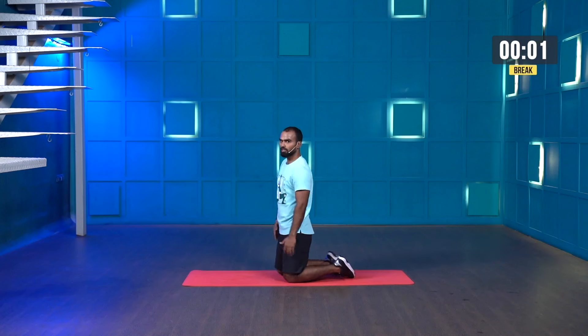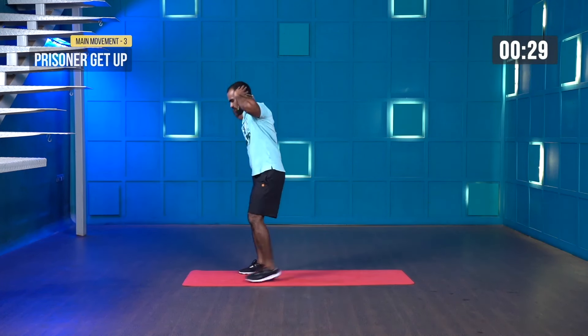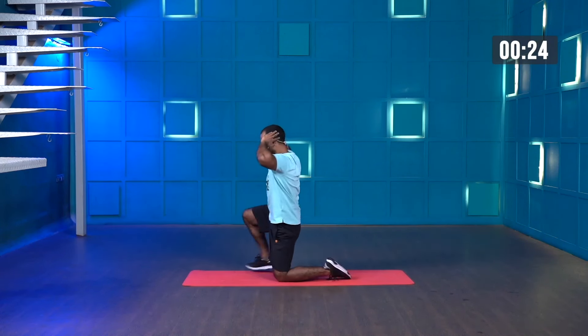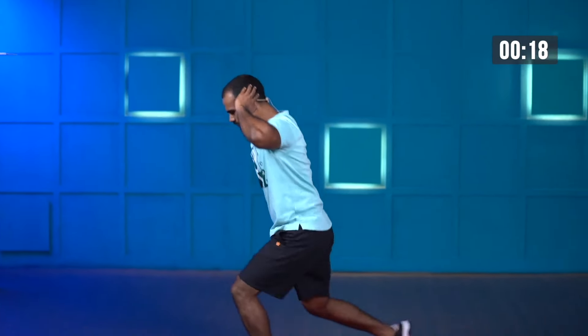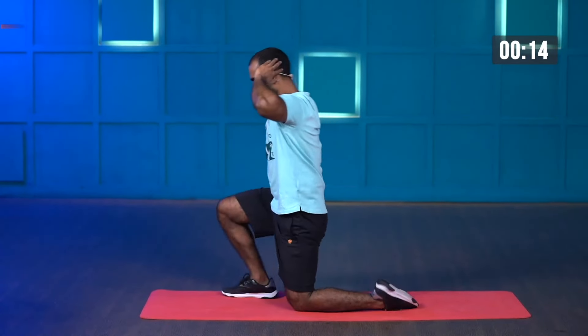Great work, recover yourself. Make sure that you keep your chest upright. We're about to perform prisoner get-ups — three, let me show you the side profile. Three, two, one and start. Keep moving.